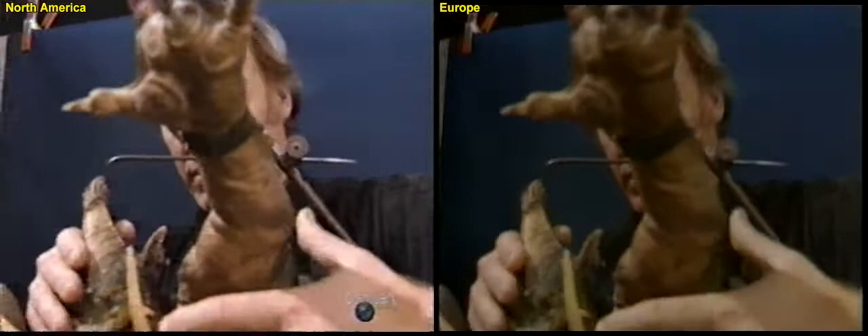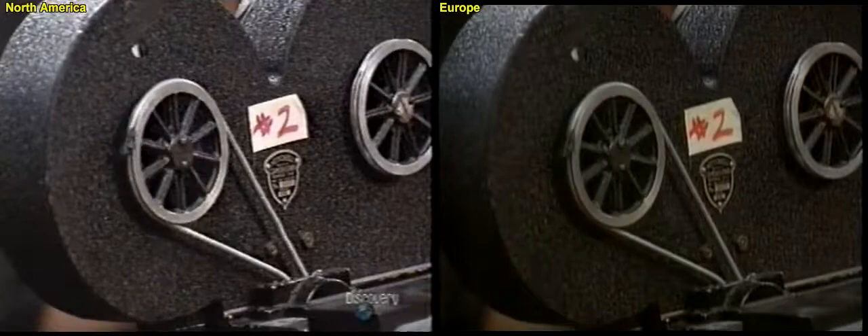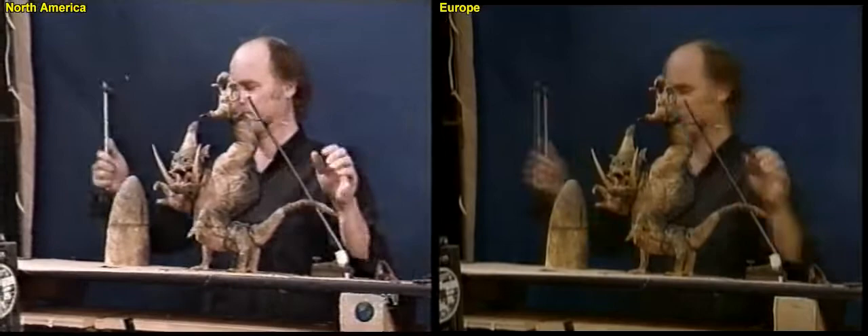For the animator, it is an intensive process. The puppet's body and limbs are moved in very small increments, and then a single frame of film is exposed to record the image. With absolute concentration to ensure that all the joints are moving in the desired direction with the desired momentum, the animator repeats the process for each frame.